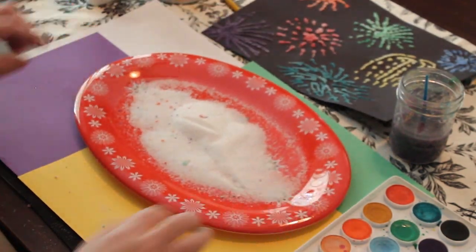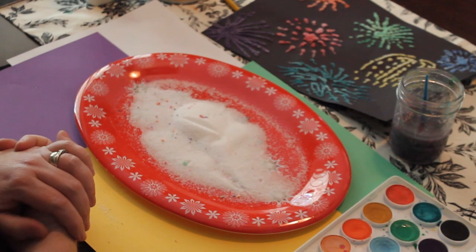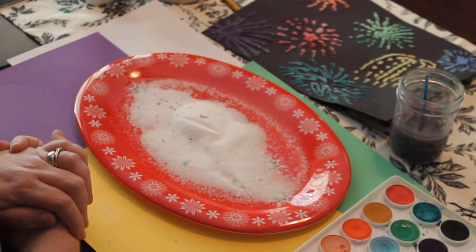I hope that you all join us and make your very own salt painting today. If you do, remember to tag us on Instagram or post it directly under the Facebook post — we want to share your creations with the world. Thank you so much for tuning in and we'll see you next week. Bye-bye.